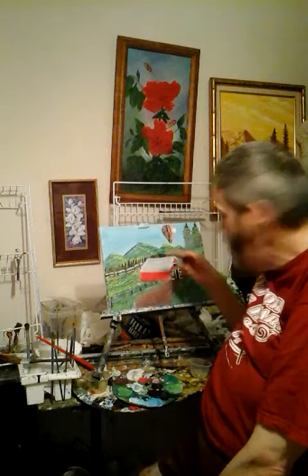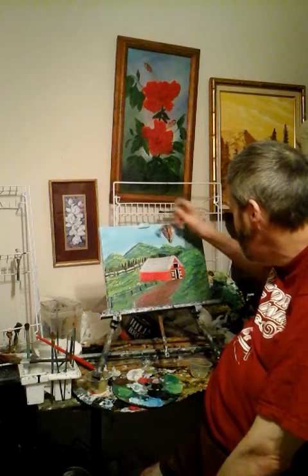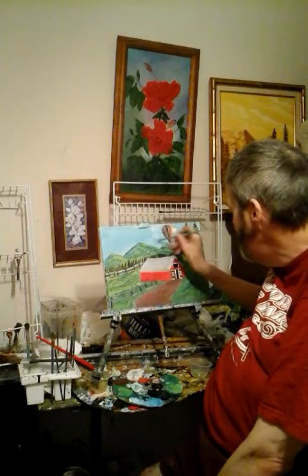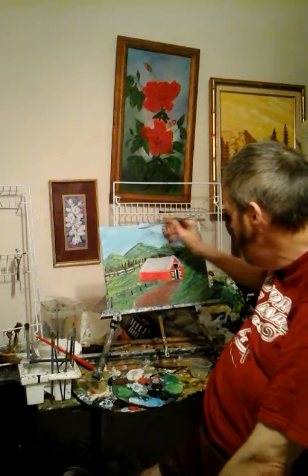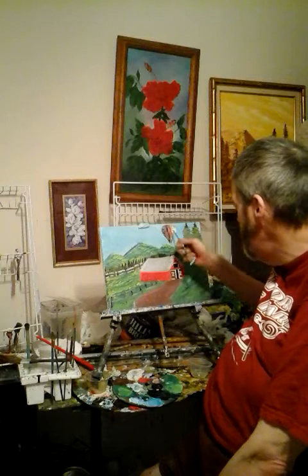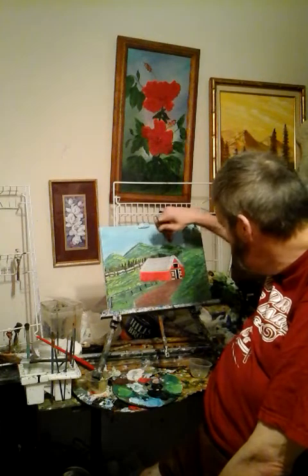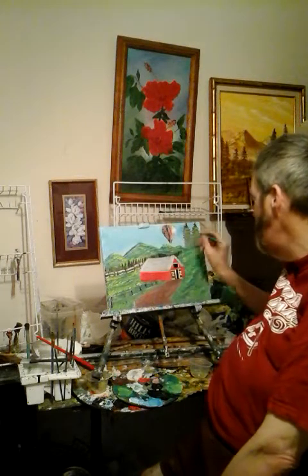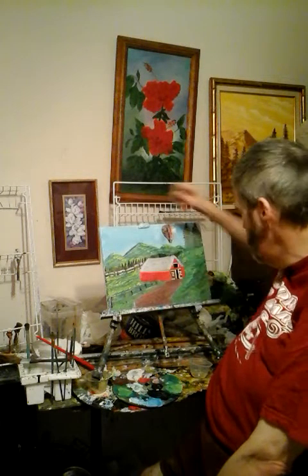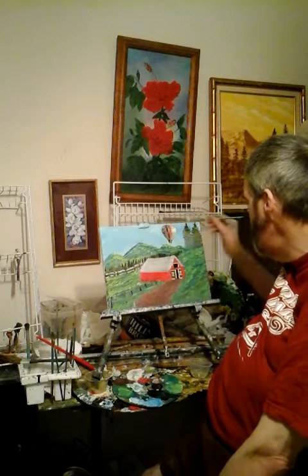Comment and let me know what you think about me putting a hot air balloon onto that. I think it really looks kind of cool and makes the painting look really nice. I cut that out of a counter — that's what I did.